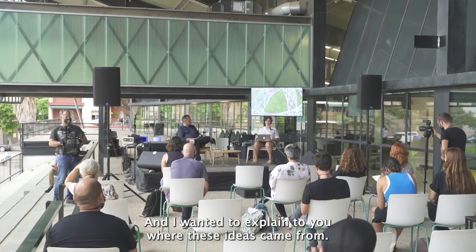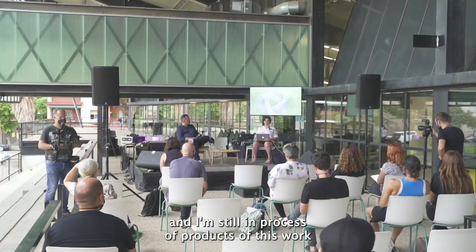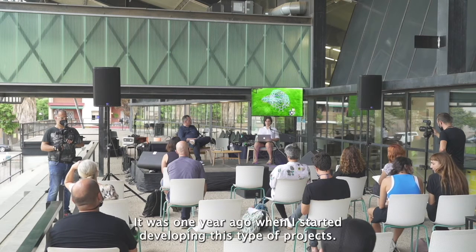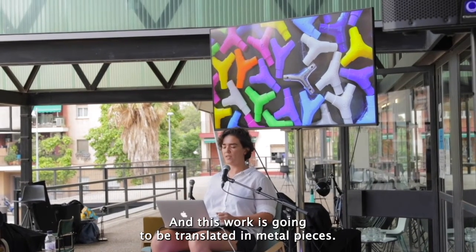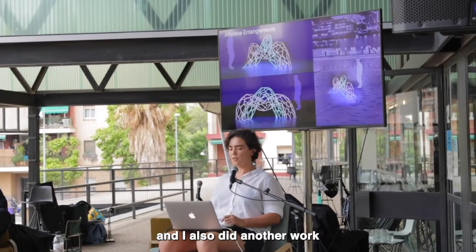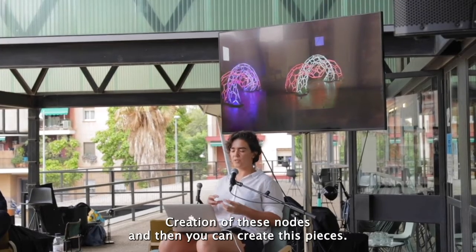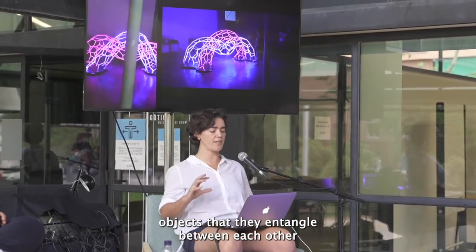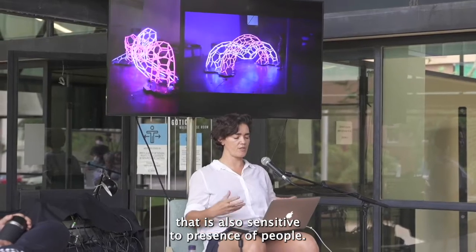I wanted to explain where these ideas came from. One year ago I got a commission to develop a public art piece in Ireland, which is still in production, and I wanted to show where these ideas of joints came from. This work is going to be translated into metal pieces. I also did another work for the Vivid Festival in Sydney, Australia, which was similar — creating nodes and pieces. Two independent objects entangle between each other and form a light behavior sculpture that is also sensitive to the presence of people.